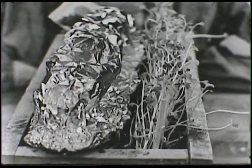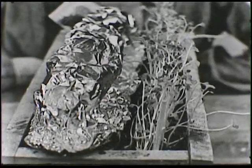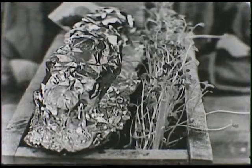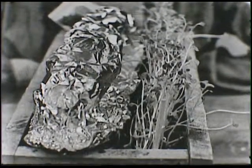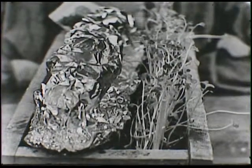We talked about some of the things that plants and flowers needed to grow, and one of those things was light. They needed light and they needed dirt so that they could get minerals from the soil. And they needed water to grow. And they needed air.